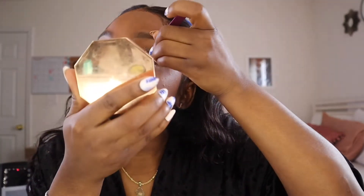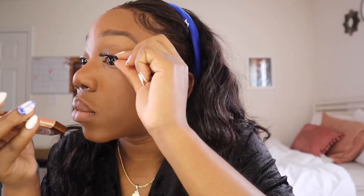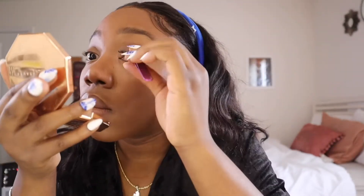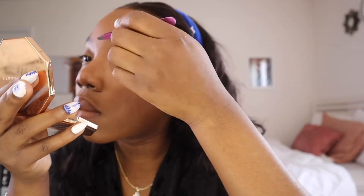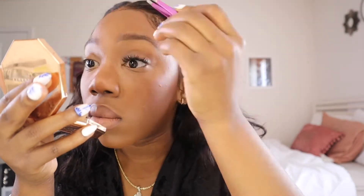Lastly I'm going in with some lashes to finish off the look. These lashes are from the beauty supply store — I don't remember the name and I don't have the packaging, so I can't help you. But I love them — they're short but wispy, and they really look like individual lashes were done. That's why I really like them.